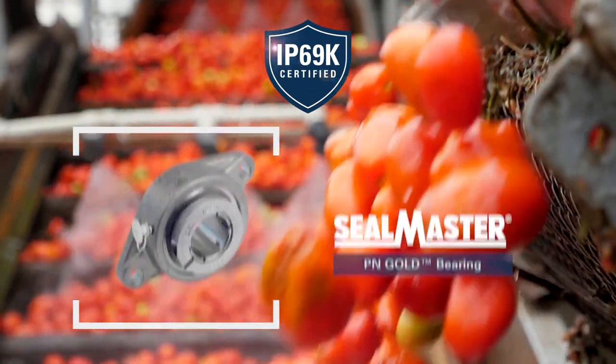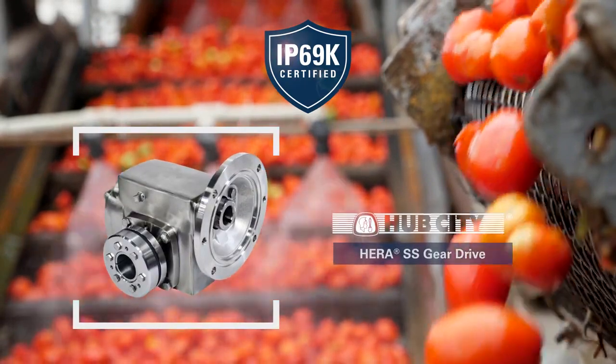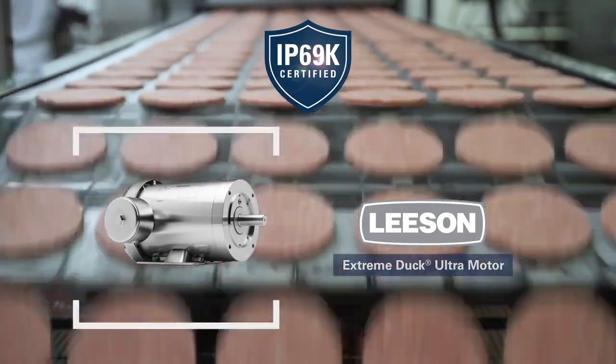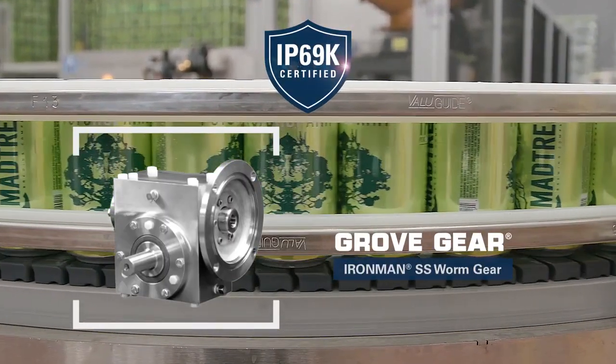Riegel's IP69K certified package of products brings you superior durability that can withstand the toughest food and beverage environments. From stainless steel housing to chemically resistant components, Riegel has the IP69K solution for your application.